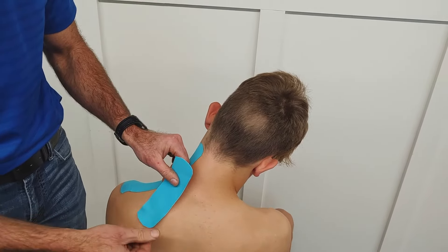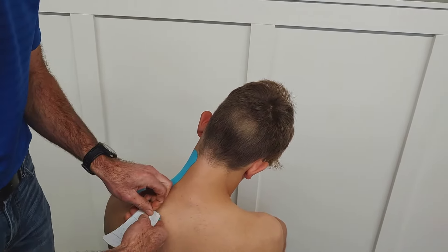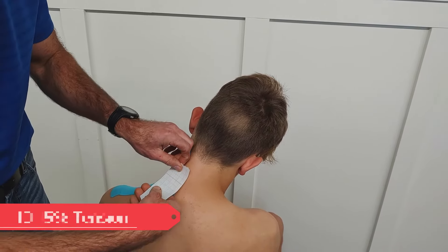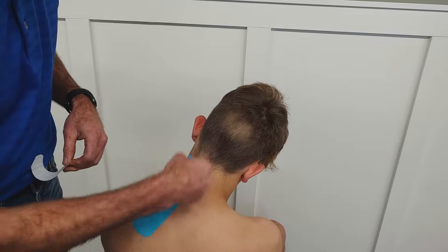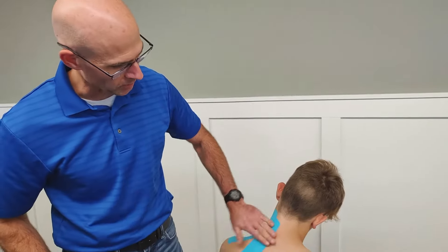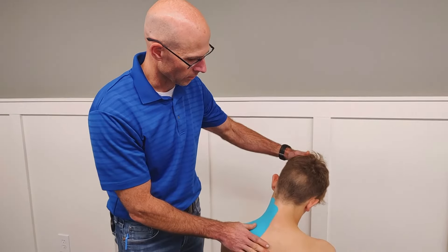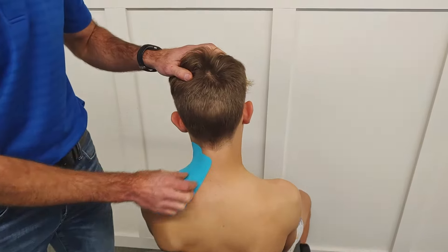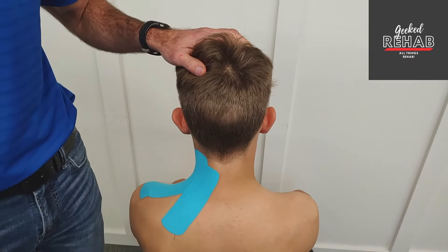Take it from where it attaches — no tension — and just basically pulling the tape off of it, up to there. Now this one I could have gone a little bit longer; his hairline's right up there. But that gives you the majority of the muscle covered. And you can relax back. That helps to inhibit the tension of the levator scapula and the upper trapezius muscle.